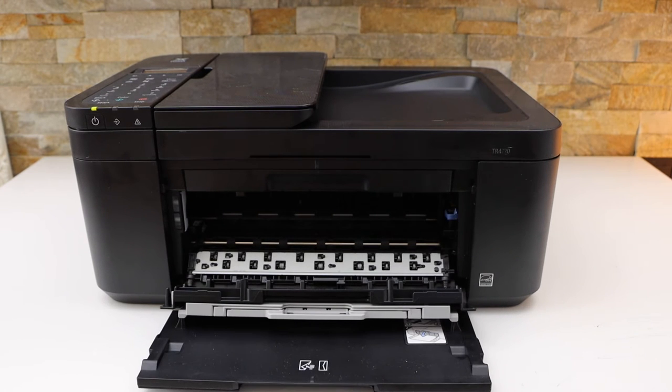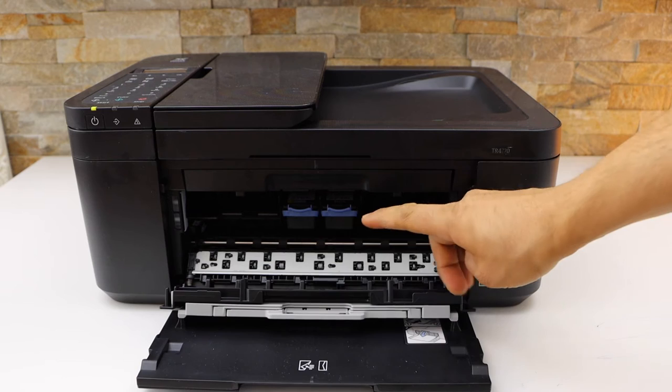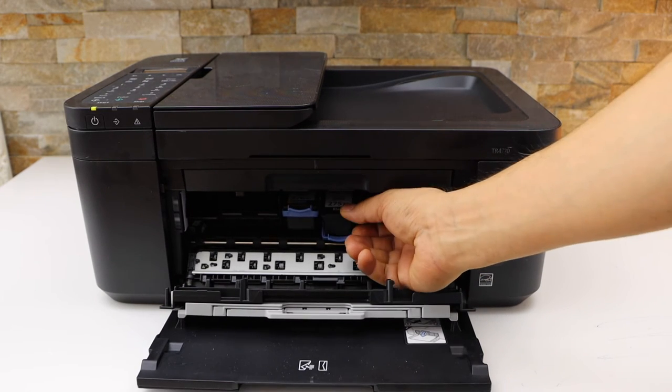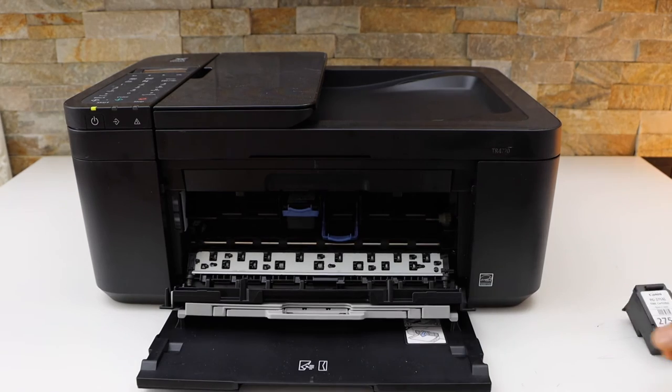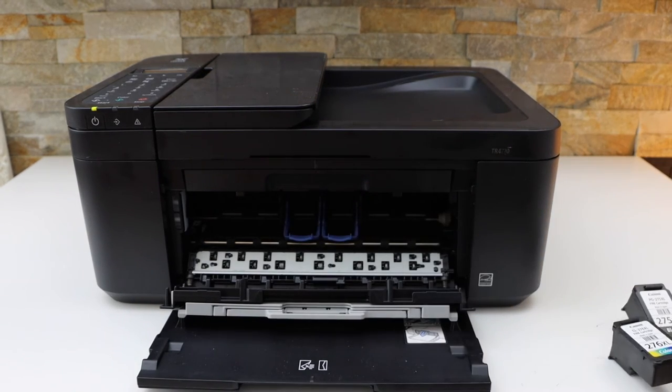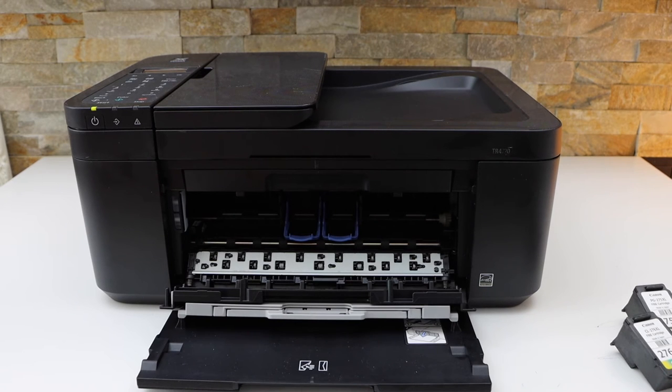It will open this door. Wait for the ink cartridges to move and come into the middle so it's easy to remove them. Press this blue lock down and take the ink cartridge out. Now take your new ink cartridge.